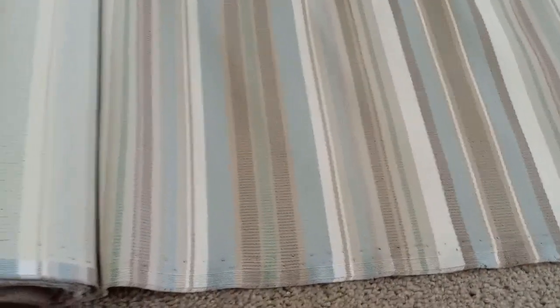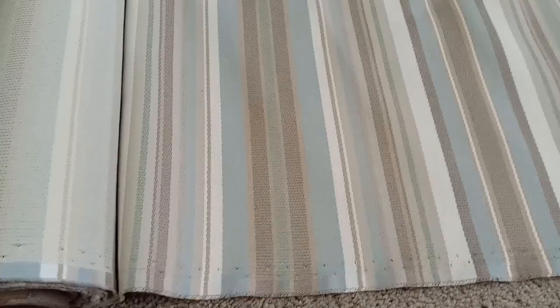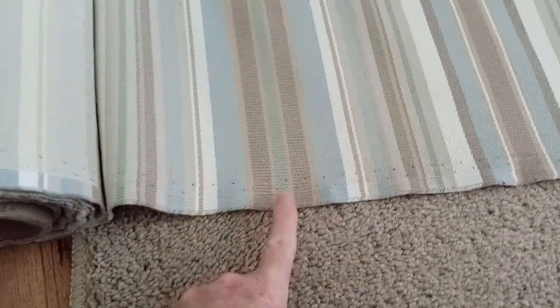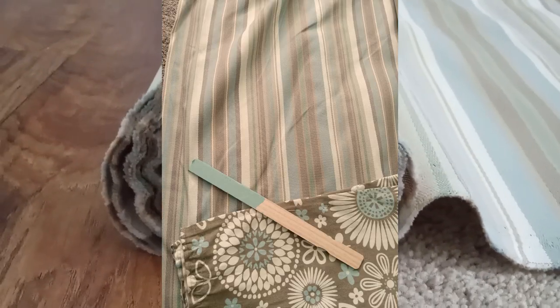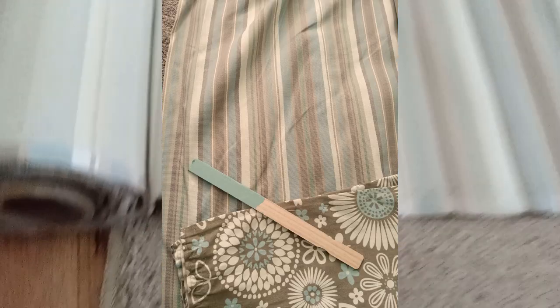I got this remnant from fabricguru.com and it matches my upholstery and curtains, and I think it matches the color of the paint on the camper because there's green right there. I got 10 yards so there's plenty. That was the size of the remnant because I'm going to do awnings for the windows, the front and back windows also.